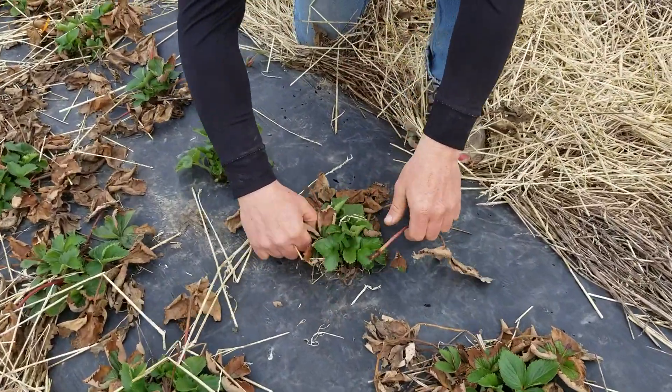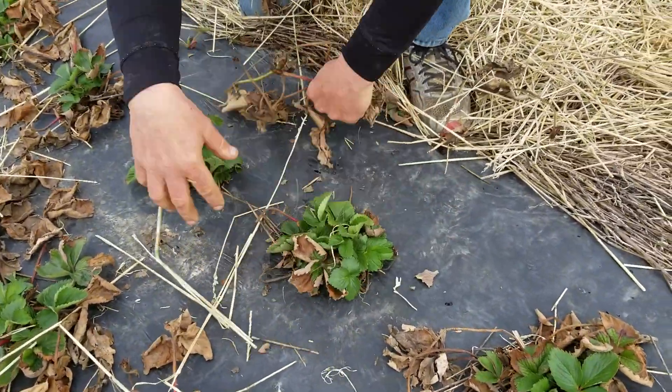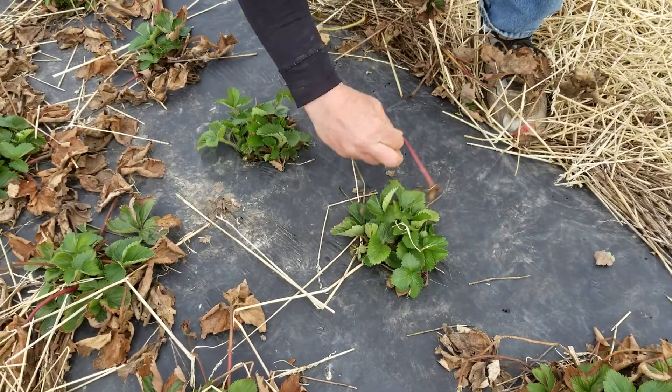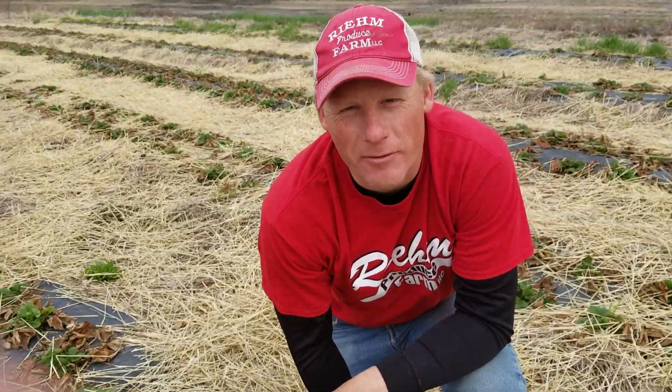You just come through here quickly and pull all the dead stuff off, and we do that about 10,000 times because that's how many plants we have.